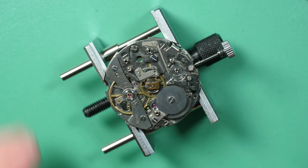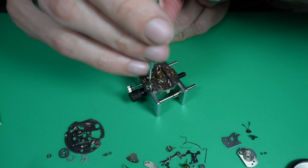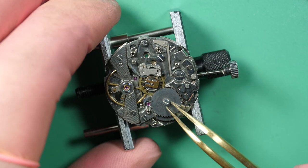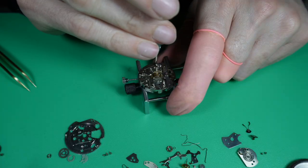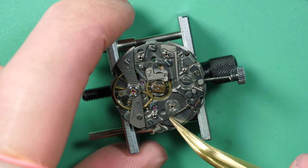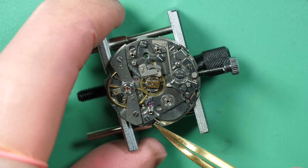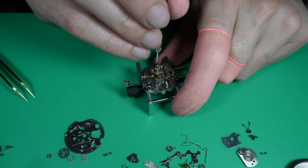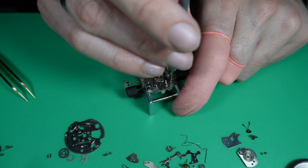That's the column wheel — so this is a chronograph with a column wheel mechanism, different from Omega which was a cam-operated chronograph. Now I'm disassembling the ratchet wheel, which is a standard old mechanism. This is the click and the click spring, which is a bit different from what you find on a Swiss watch — a different design, most of the time for the ratchet wheel on a chronograph.